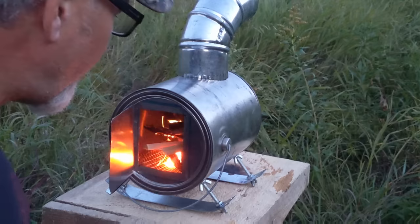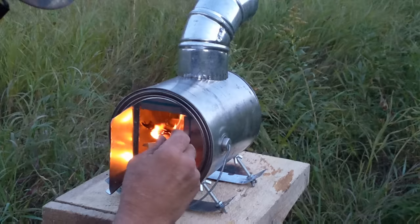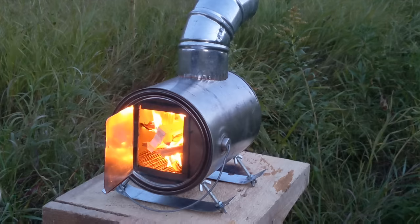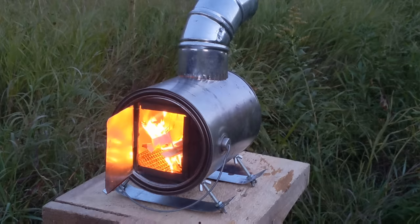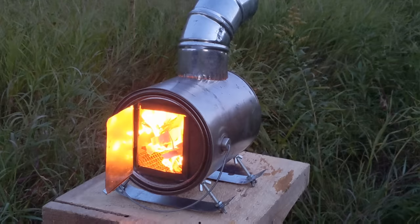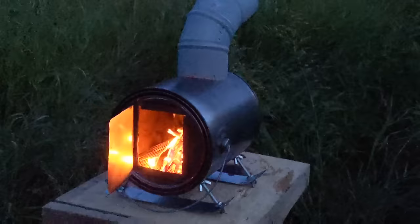There we go — a little bit of oxygen gets that going again. So there we go, another DIY hot tent micro stove. Once again, thanks for watching and until next time, take it easy.